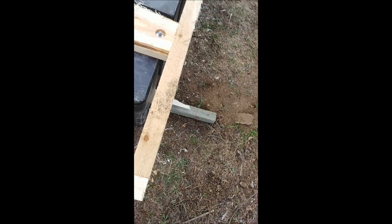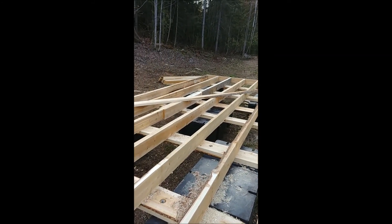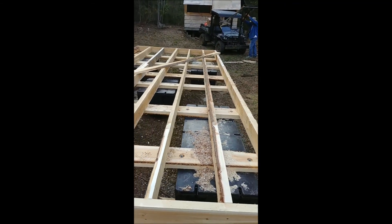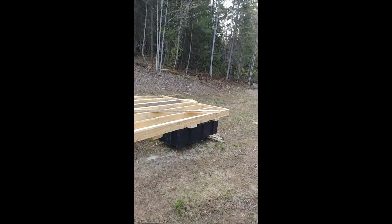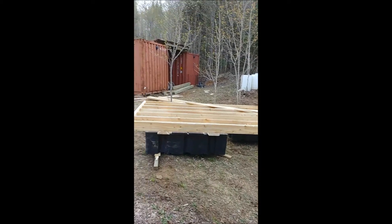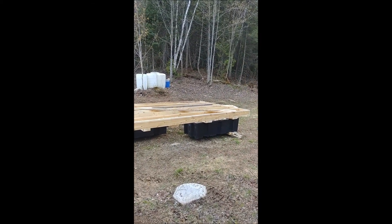Inside and out reinforcements, and after that I put the decking on and we're pretty much all set. I'll post the rest next weekend.